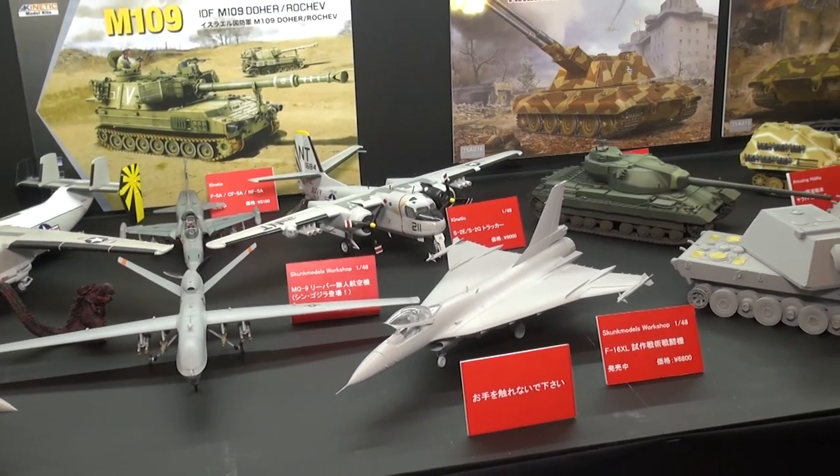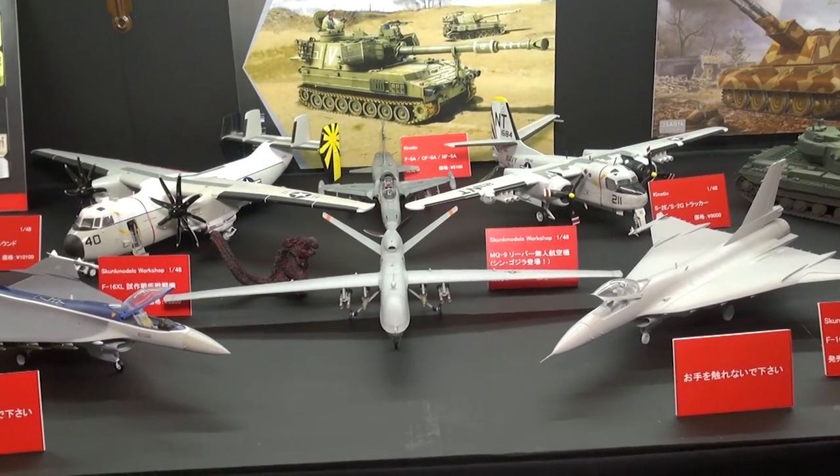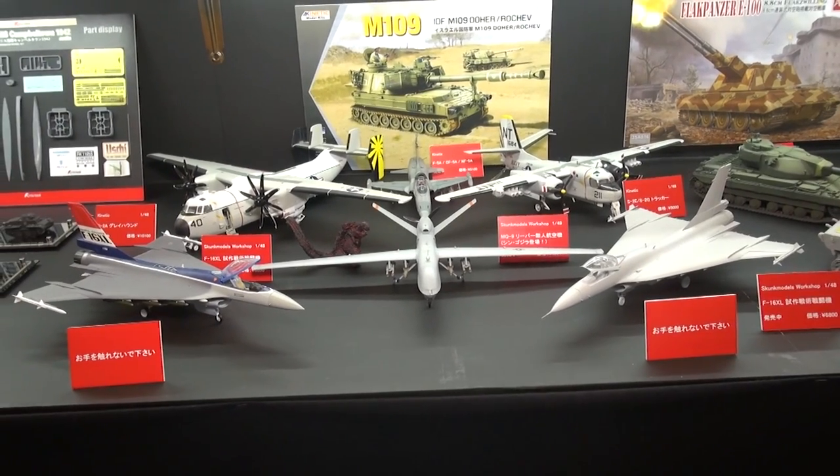And our little buddy Godzilla there, who was never too happy with the Reapers in the new movie. So we're very happy to be carrying Kinetic.